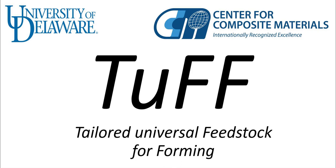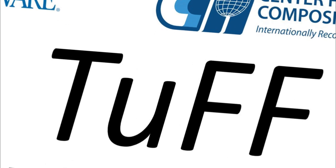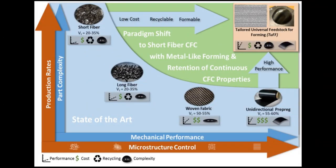This video describes TUF — Tailored Universal Feedstock for Forming — the latest technology from the University of Delaware Center for Composite Materials. TUF is a feedstock with near-ideal aligned fixed-length short-fiber microstructure, available in tape, sheet, or blank format.